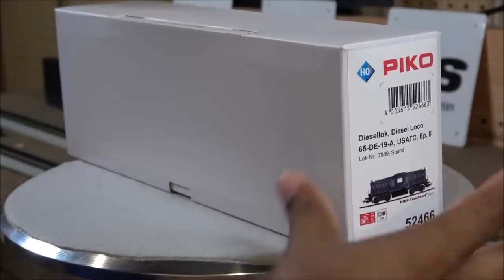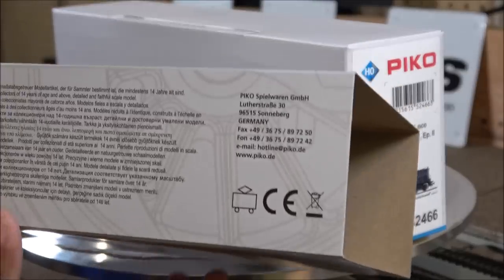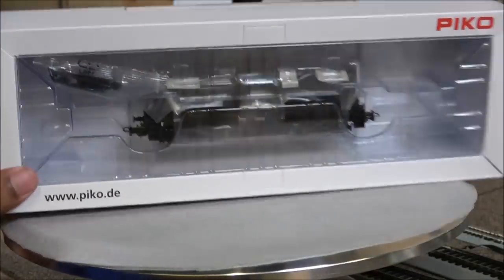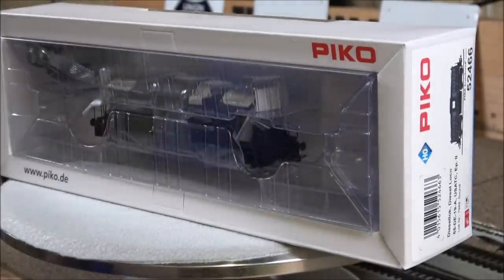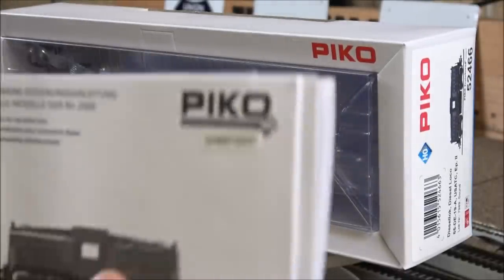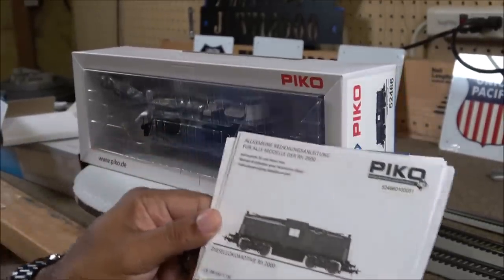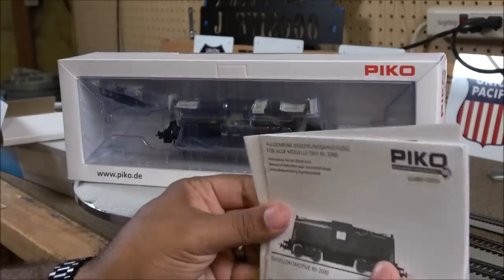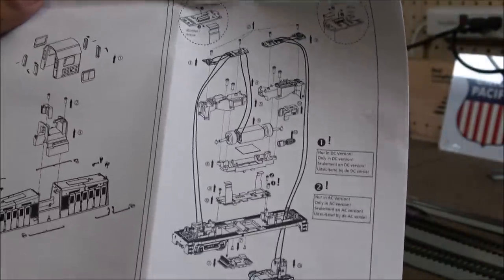To remove the locomotive from the package, you have a sleeve here. The Pico design features a steam side rod and a wheel as a graphic. When you get it out of that box, there's another box with a clear plastic blister holding the locomotive. The back slides out with a small case containing the manuals. The manual shows the Pico 65-ton diesel on the front and says Pico Sound as well. There's also an exploded parts diagram.